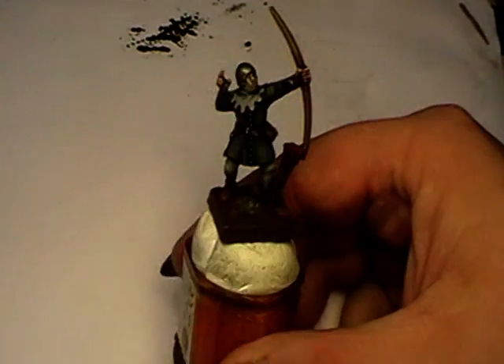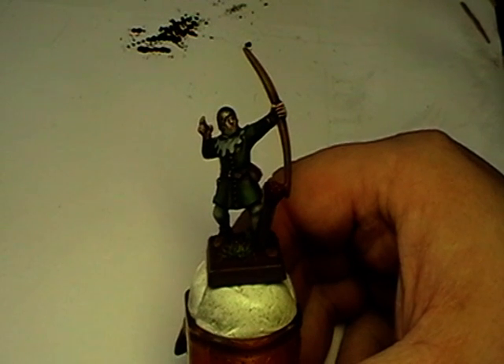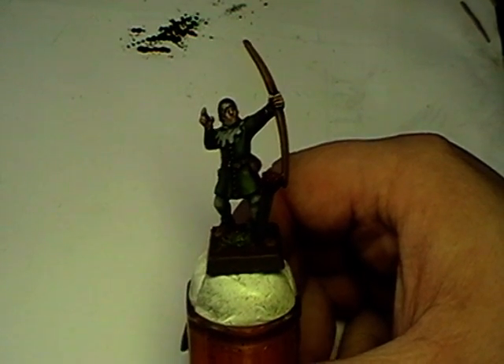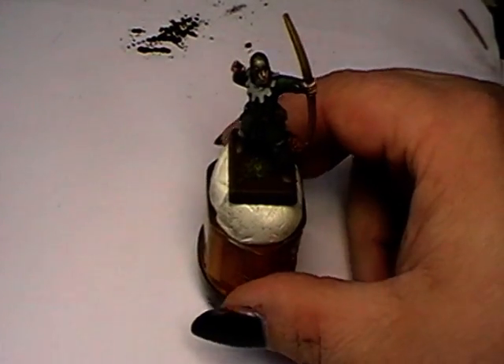And I hope you enjoy this little starter tutorial DVD, Warp 9 Painting. See you!